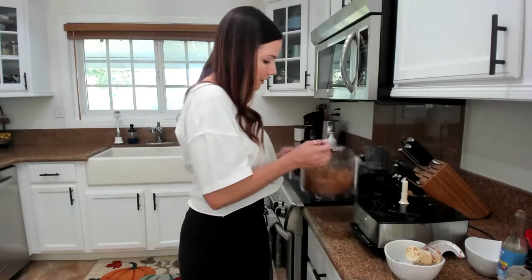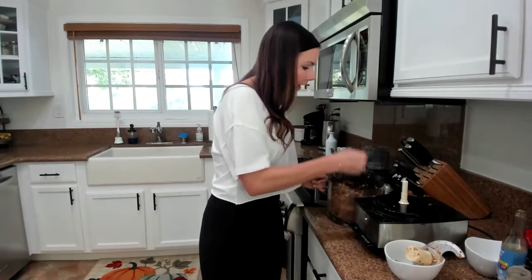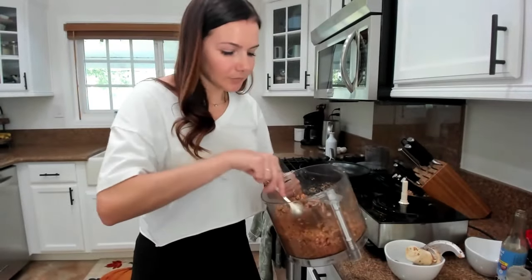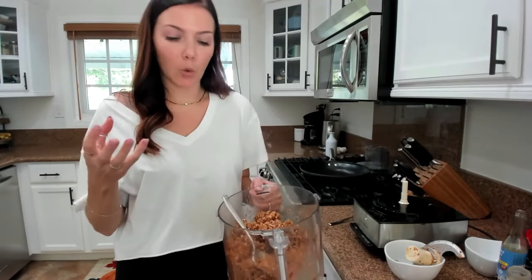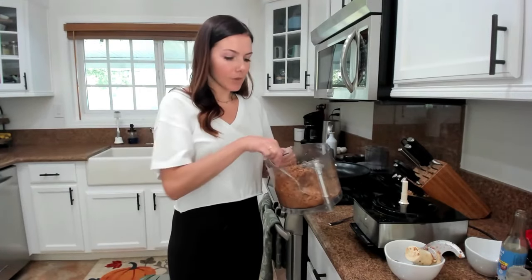A cool thing since this is not actual ground meat is you can try it — there's nothing in here that's raw. You can try it before you cook it to see if it tastes good. That's really good. Honestly, I feel like I would eat that plain without cooking it. But the reason we're cooking it is because when we cook it in the pan over a little bit of oil, it's going to draw some water out of the mushrooms and then toast the walnuts, giving it a browned, more crispy texture.